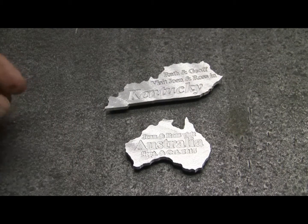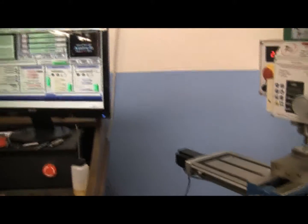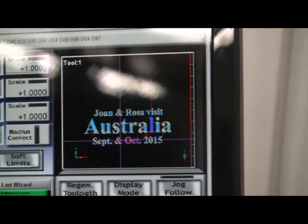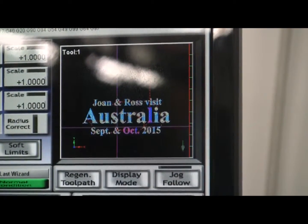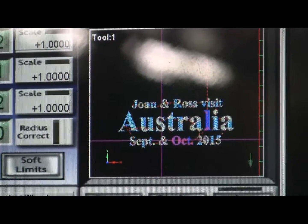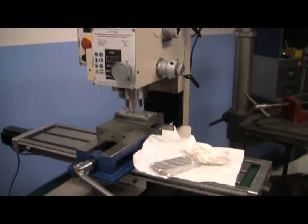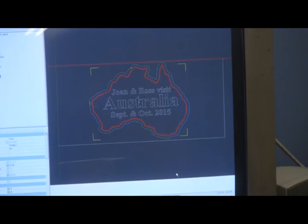It's an idea for a small home CNC mill, and I happen to be making one now. First I made one for the Australian friends. My wife thought it was neat, so I decided I'd make one for us — it's doing the engraving for a refrigerator magnet for ourselves. Next will come the cutout — cut it out of the plate.